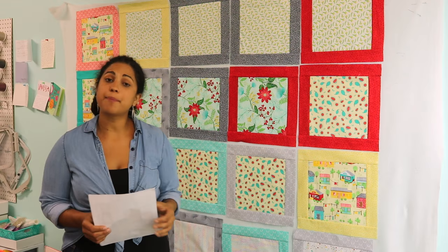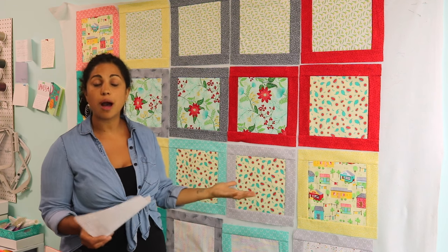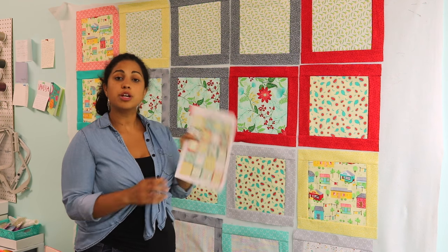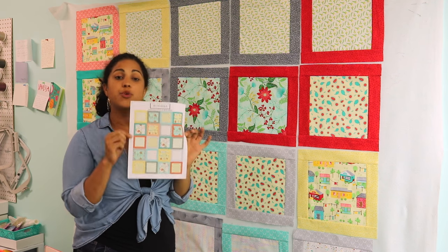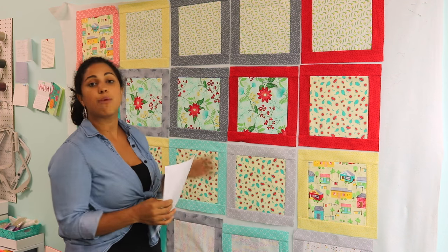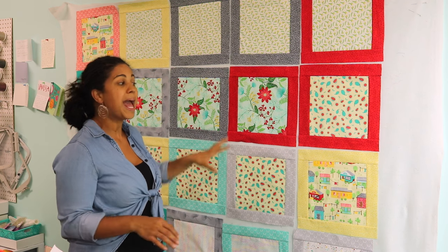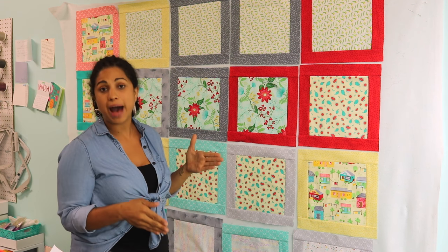So when you have your blocks up on the design wall, you can then start swapping them around and playing with the overall composition of the quilt design before you start to piece all the blocks together. You can always reference the sheet I've included in the description box below. One thing I want you to note is that the 20 blocks in this quilt are oriented in a grid of 4 blocks by 5.